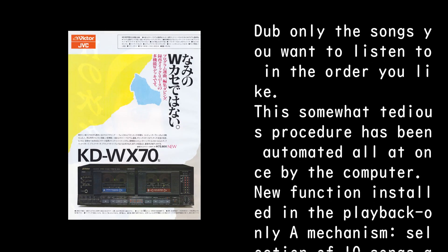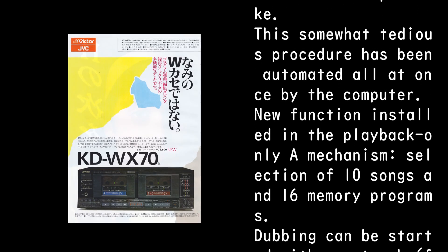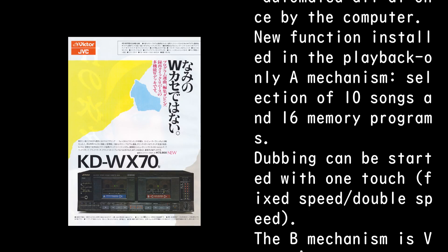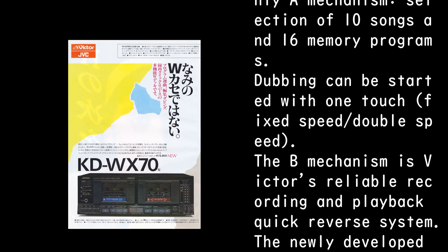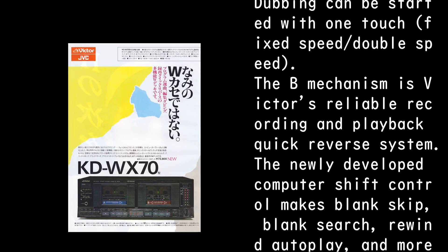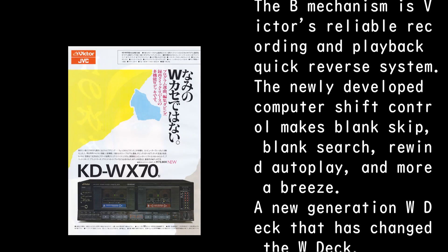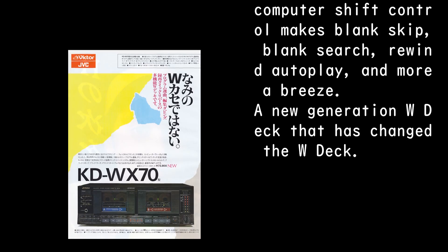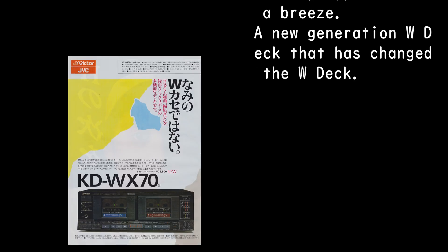A new function installed in the playback-only A mechanism allows selection of 10 songs across 16 memory programs. Dubbing can be started with one-touch fixed speed or double speed. The B mechanism features Victor's reliable recording and playback quick reverse system. The newly developed computer shift control makes blank skip, blank search, rewind autoplay, and more a breeze — a new generation W deck.